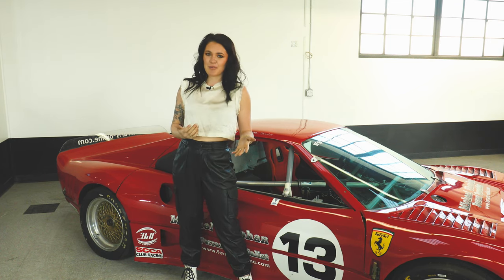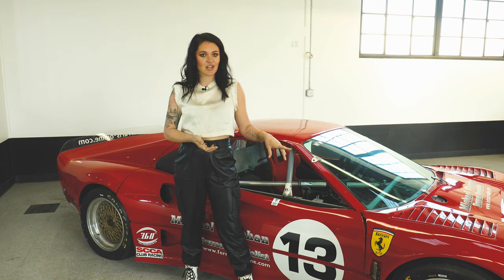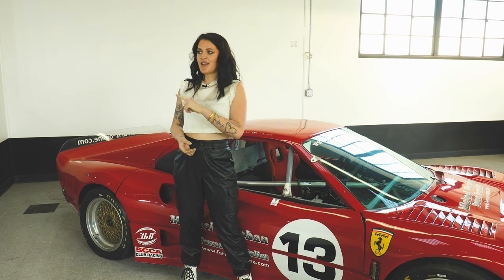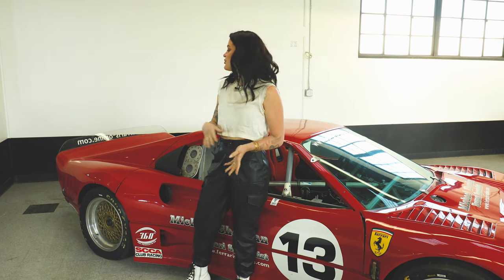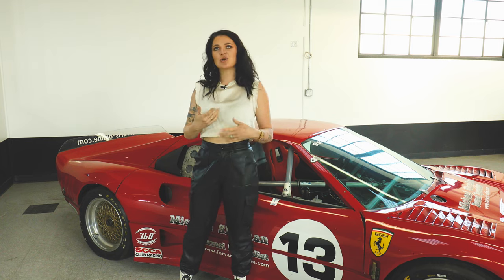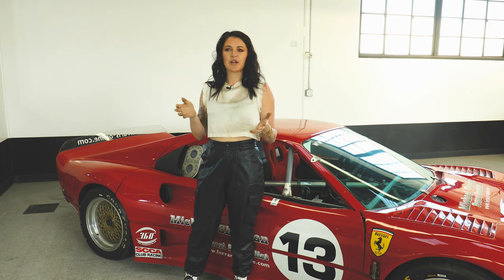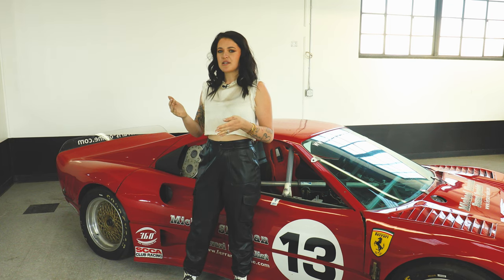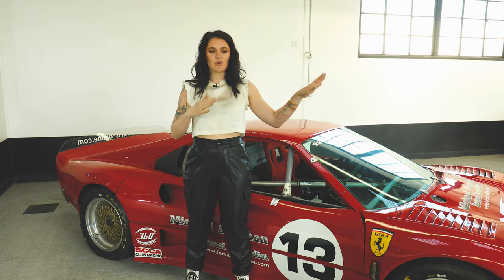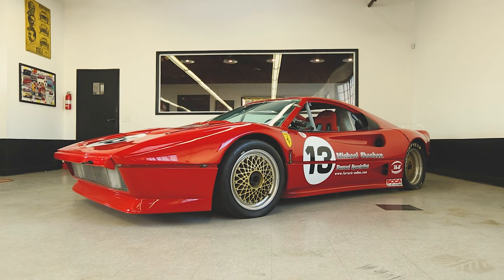As another example of SCCA rule changes: earlier in this video I mentioned the tires, and now you can run an extra 1.75 inches on each rear wheel. Another thing is that back when my dad ran this, you couldn't have a wing — you could only have a spoiler — but now they allow a wing. So technically we could bolt a wing on this car, although with the wider rear wheels I'm not sure you need it, because if you have too much downforce in the rear end it makes the front light, and you want a nice balance.